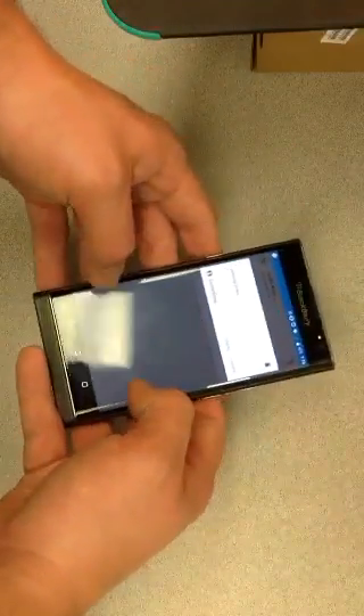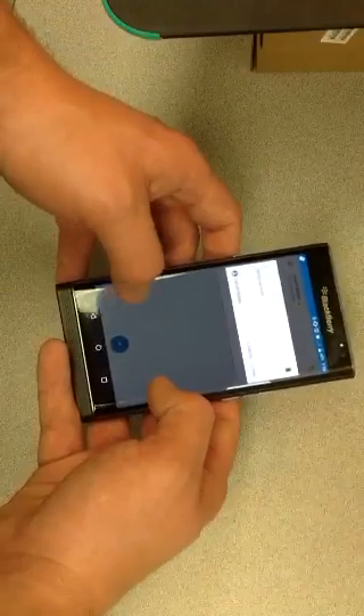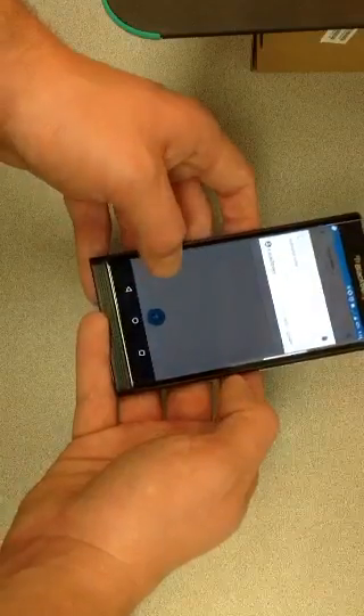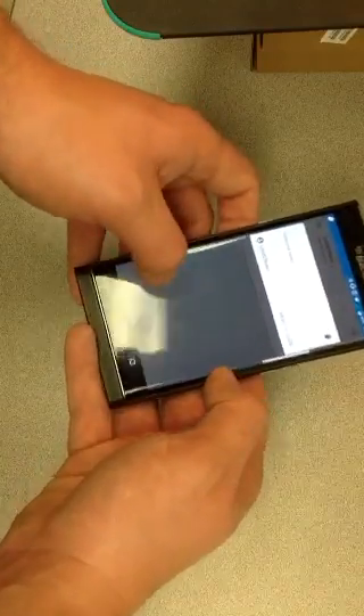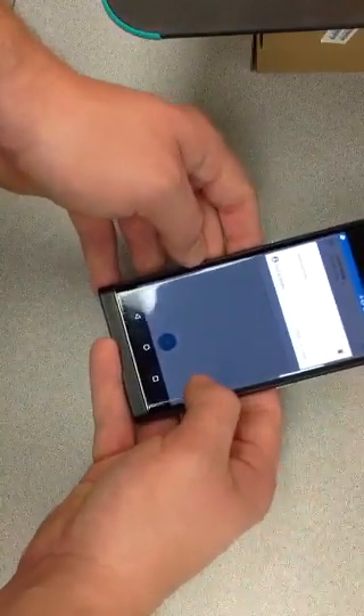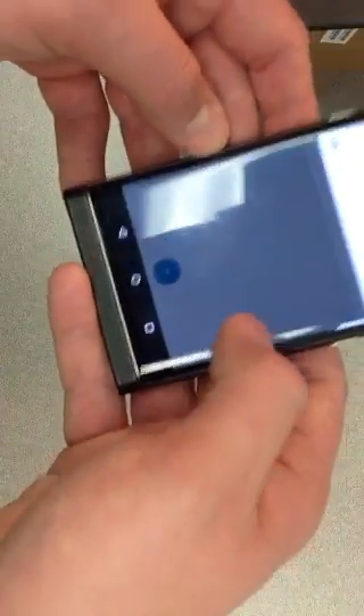It's typically on the left hand side is what we've discovered. The right hand side doesn't seem to do anything. I don't know if you can hear this — I'll bring it a little closer. Right hand side, nothing.